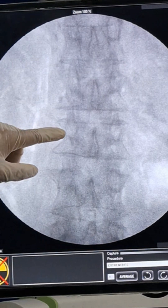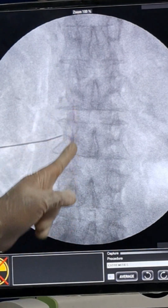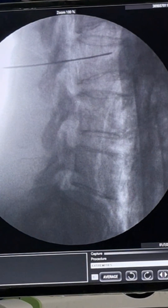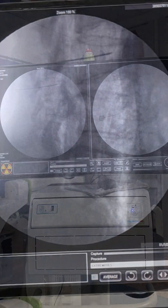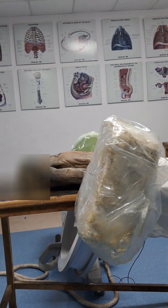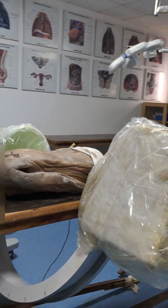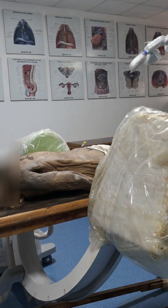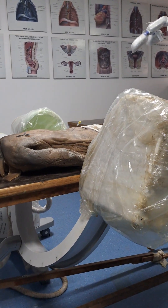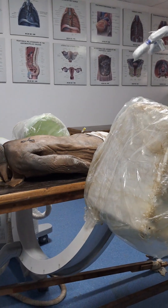Now in the lateral view, I will see where the needle is and take the final position. The needle should reach the facet line in AP view. At the lateral border of the vertebra, I advance to the antero-lateral body. An important point: in lateral view, the kephalo-caudal obliquity should not be changed from what was set during squaring. Whatever kephalo-caudal angle was used to square the vertebra must be maintained in the lateral view as well.